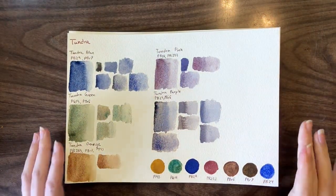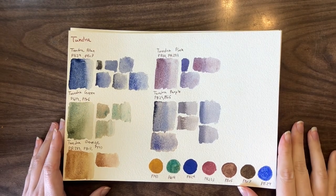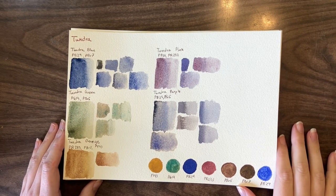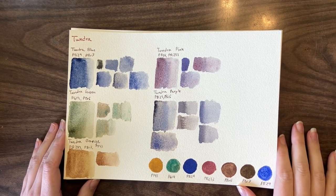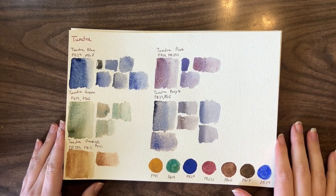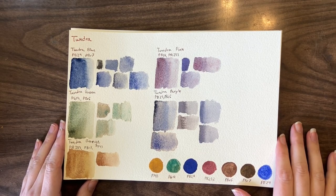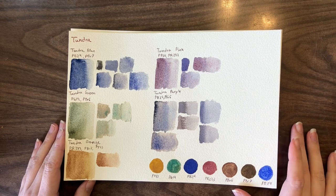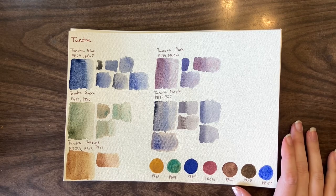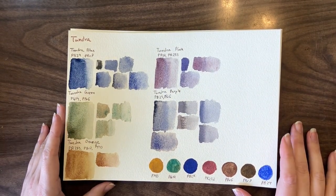After 10 palettes and 50 colors, we are going to go through the super granulating colors I think you should invest in and which ones you can probably skip — either because they're easily mixable or because they're too similar to other colors. In reality, I'm pretty much going to focus on the ones that are too similar. In 50 colors, there are a lot that are quite similar, which is sort of disappointing. You'll be able to see just how similar some are.